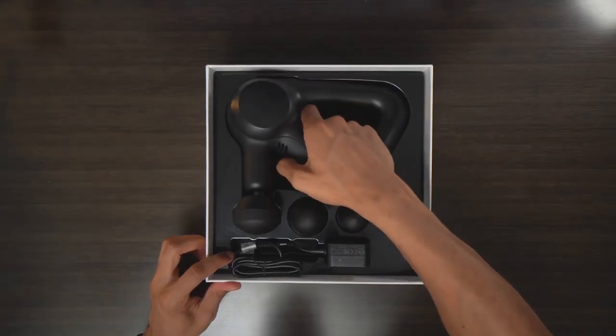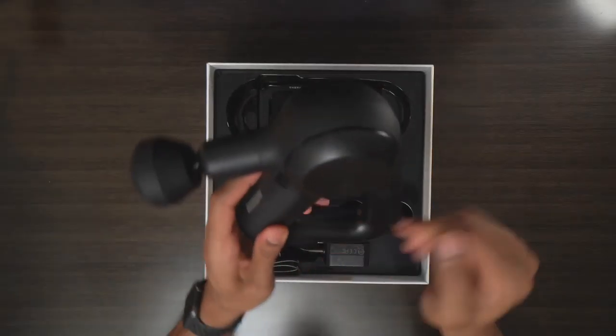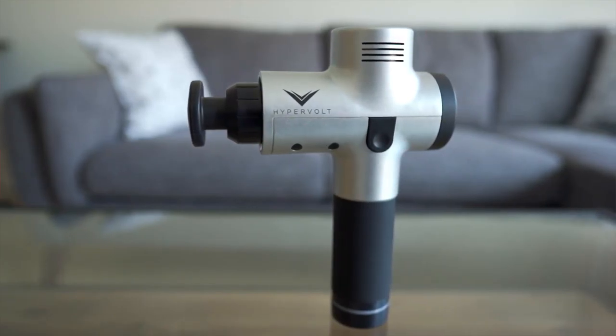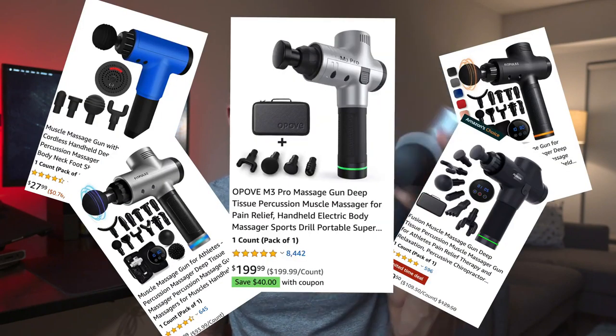To start off with the Theragun, I actually bought this for my brother's birthday. And when he opened it, the first thing we realized was the premium feel. Out of the box, it just felt like this was really worth the money we spent for it. You could tell the materials were definitely well thought out, and it felt like it probably belonged in some physical therapy office. Comparatively, the Hypervolt is pretty solid, but it just had a cheaper feel — almost like a toy or a knockoff brand. In comparison, the Theragun just felt and looked a lot more premium.